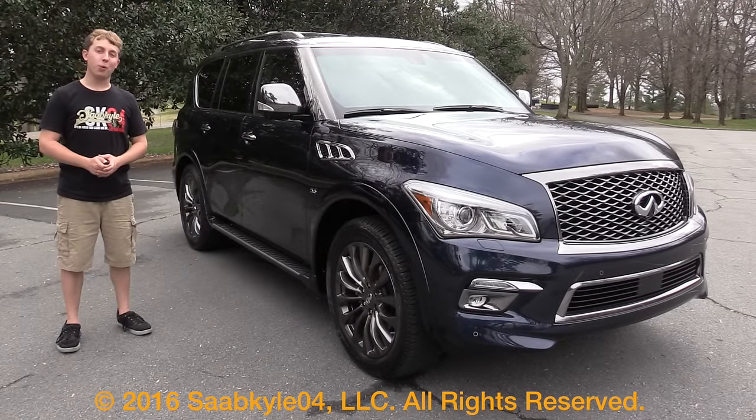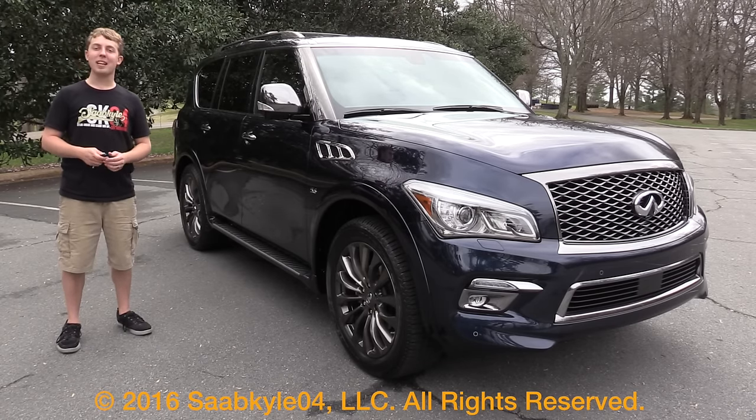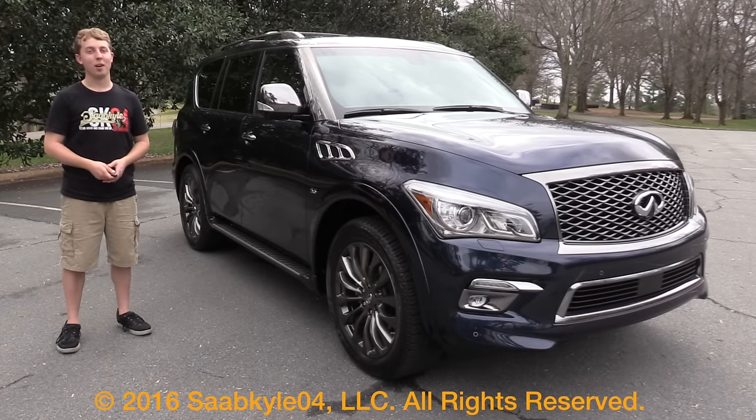Well everyone, I hope you enjoyed the in-depth look at the 2016 Infiniti QX80 Limited. Be sure to stay tuned next time — there's always a lot more where that came from. Take care, guys.